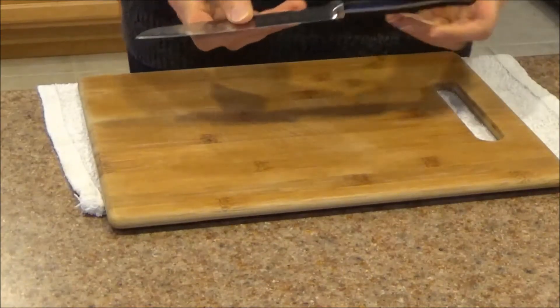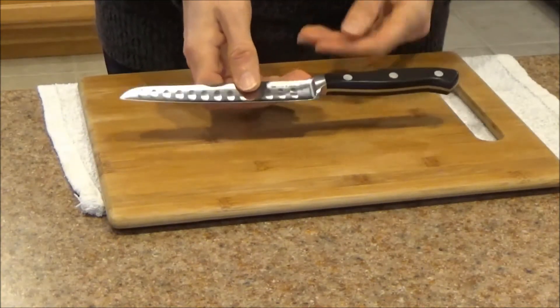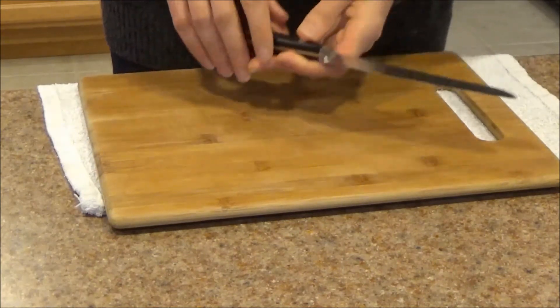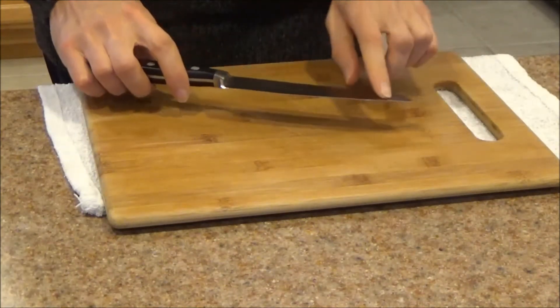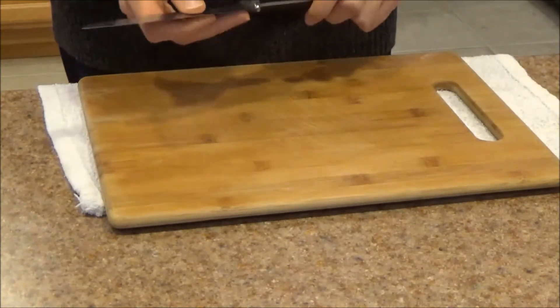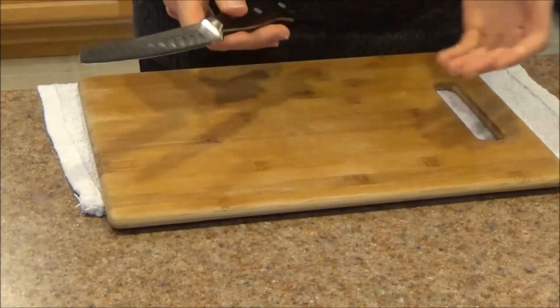Moving on to functionality. The first aspect I want to talk about is the profile that this knife came with. Right out of the box, it was profiled to about 15 degrees on each side. I checked the bevel on the edge and it was fairly even — there was a little bit of variation, but nothing that would cause any concern. And it was razor sharp right out of the box, so ready to use.